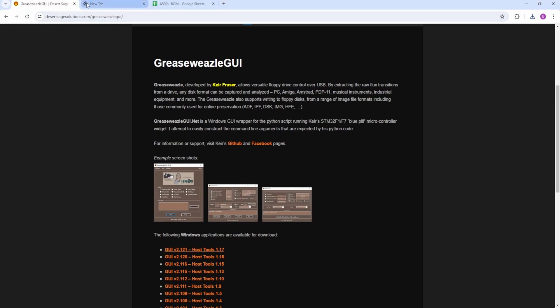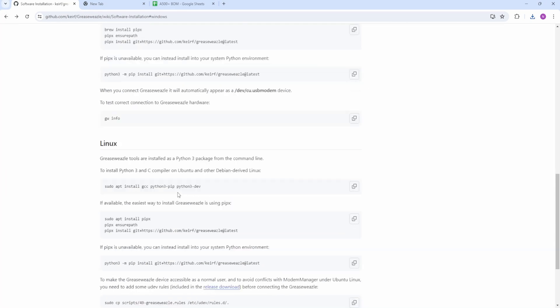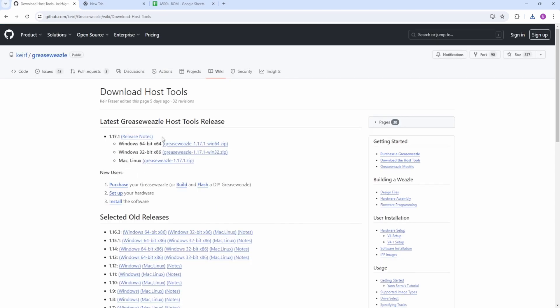So the first thing we need to do is go back and download the Grease Weasel host software. This is the latest one here for 64-bit processor, which I've got. So we'll download that.